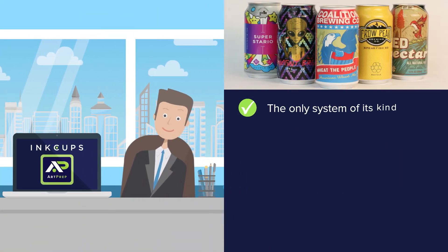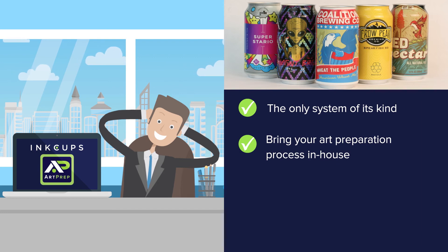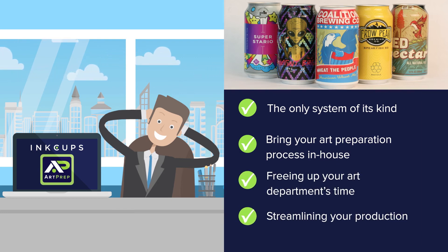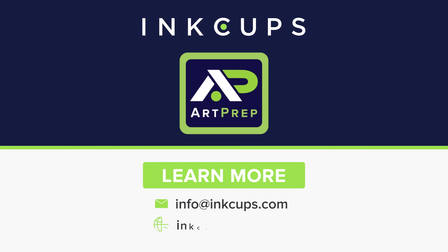ArtPrep is the only system of its kind that will allow you to bring your art preparation process in-house, freeing up your art department's time and streamlining your production. To learn more about how you can save time and money with ArtPrep, contact info at inkcups.com or your local sales professional.